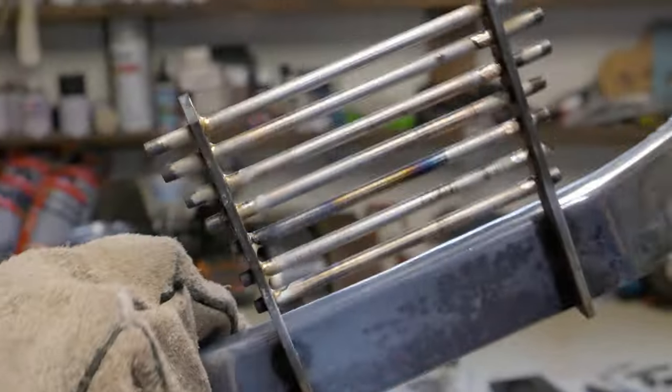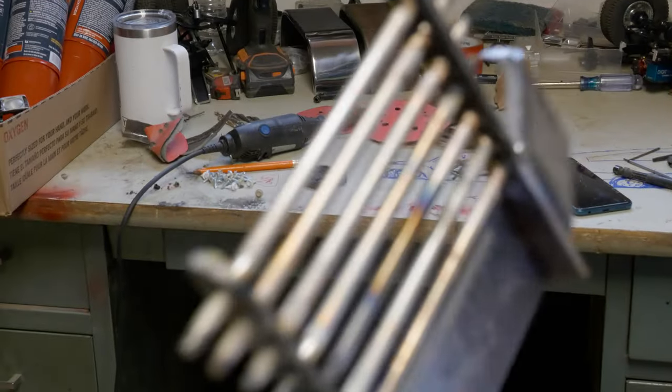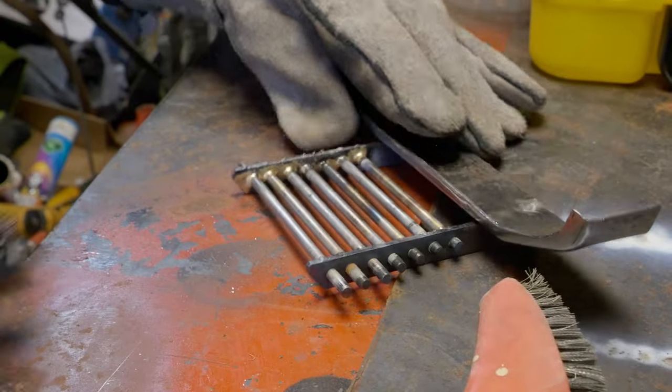Not bad. Can't really see it from the front, which I like. Keep all my edges all clean. I'll clean that up in a minute, get all that dust off. This bumper was fairly easy to make.